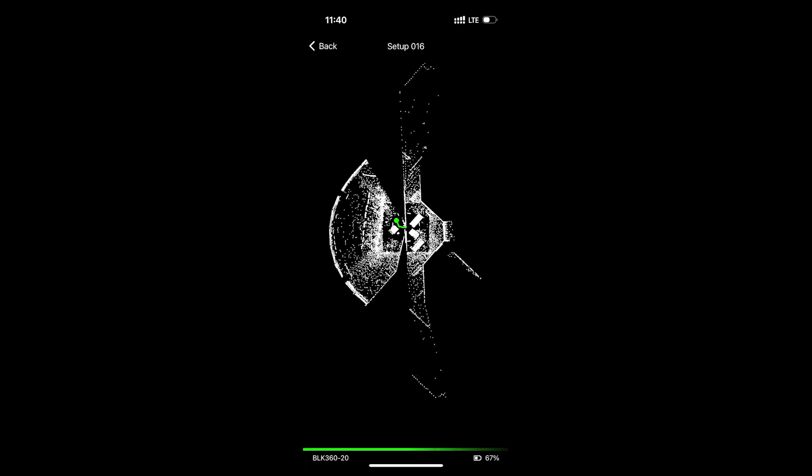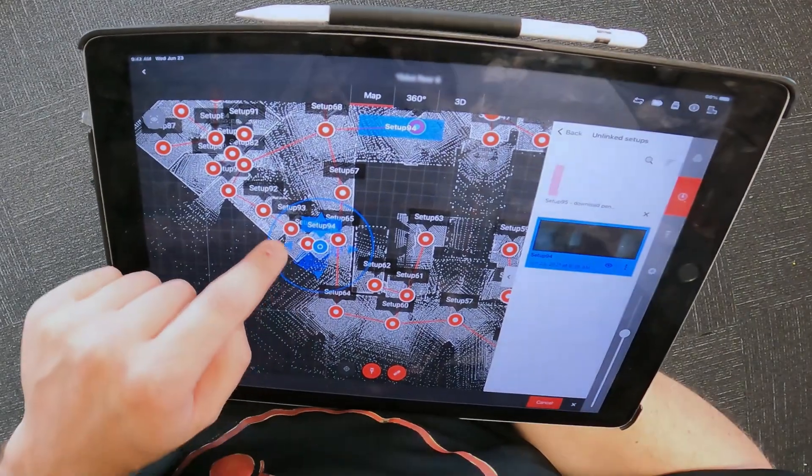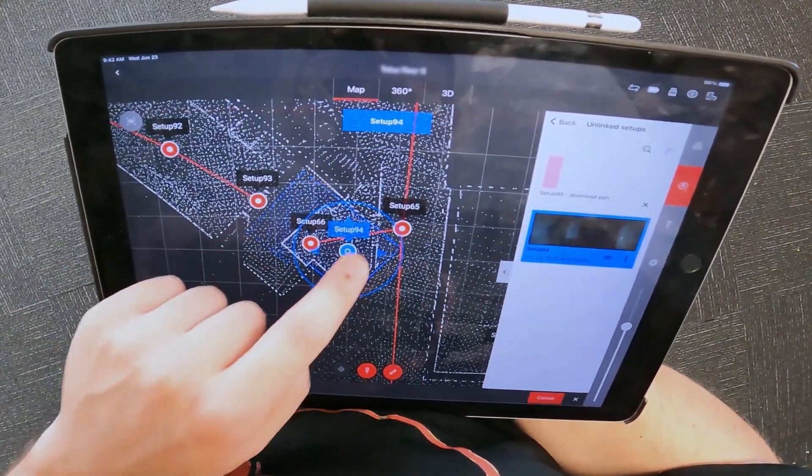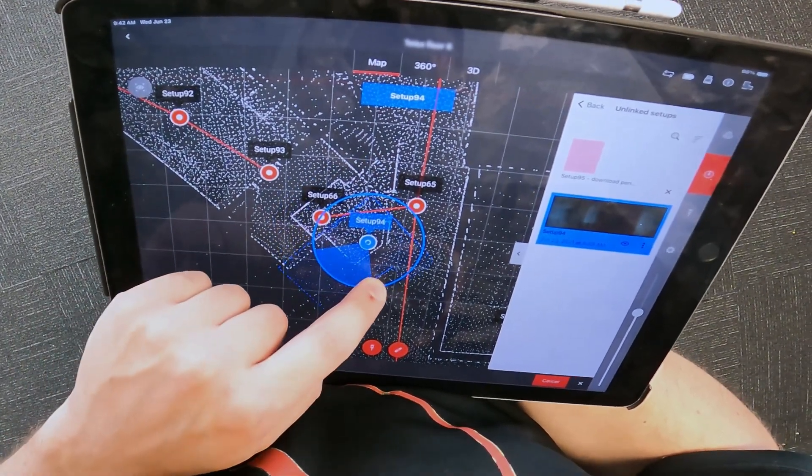While the scanner is in operation, you can use the BLK360 app to confirm the pre-registrations and add any missing links. Creating some constraints here on site will save you a lot of time in the office later.